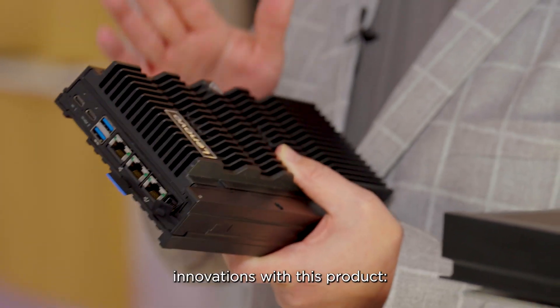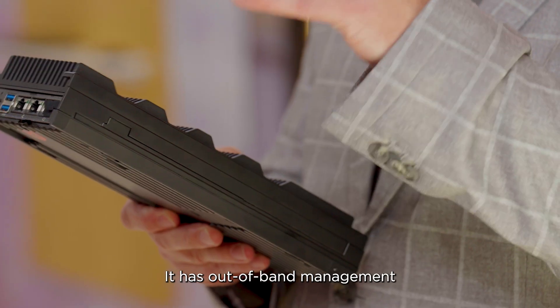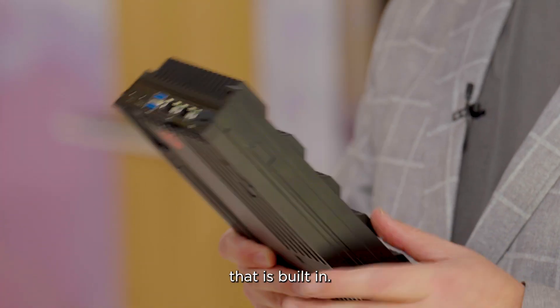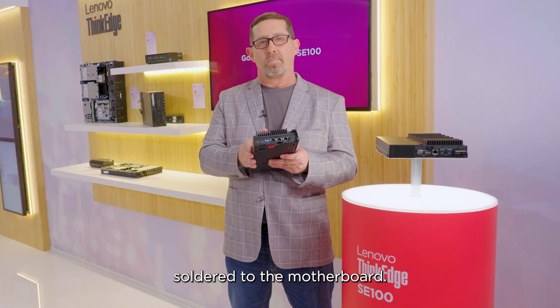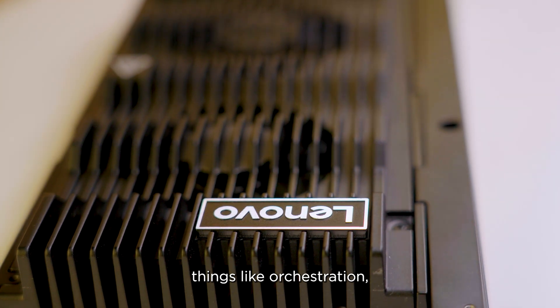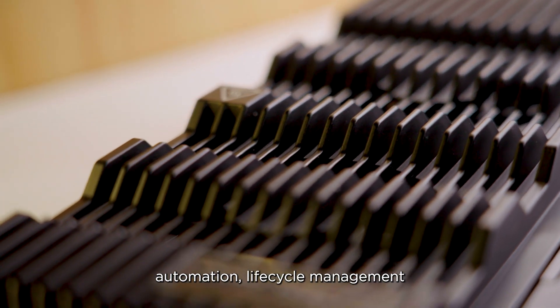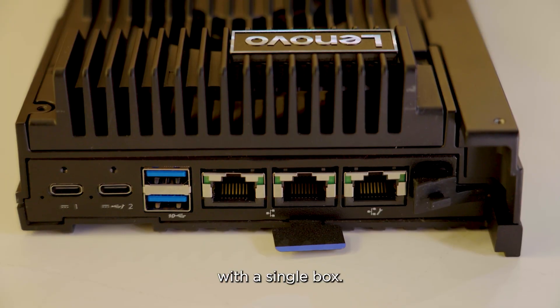A couple of different innovations with this product. First, it is a server — it has out-of-band management built in. It has a BMC chip directly soldered to the motherboard. This allows us to provide things like orchestration, automation, lifecycle management, and near-zero-touch deployment to our customers with a single box.